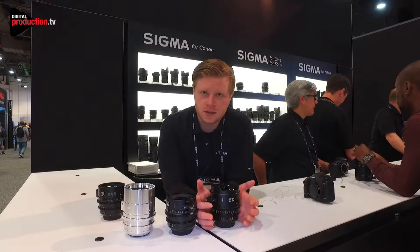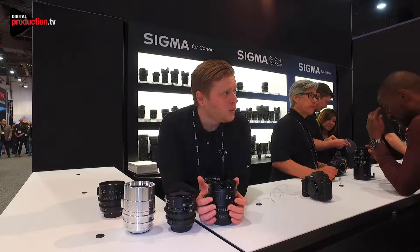For NAB, I'm sure we'll be back next year with a bigger booth maybe, but we will definitely be back here next year.